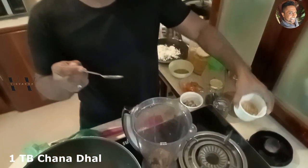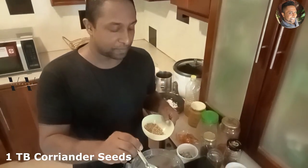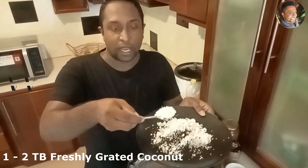To make this rasam we need channa dal — one tablespoon of channa dal. Put that into a blender jar. Then one tablespoon of coriander seeds — actually two tablespoons is better, so two tablespoons of coriander seeds.